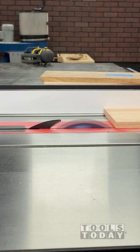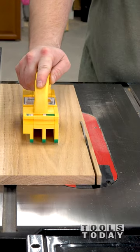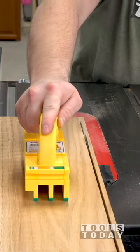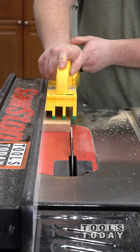I love using the Microjig push blocks to keep things safe at the table saw. They just released the Gripper to Go, now available on our website. This is a very cost-effective solution to get maximum control at the table saw, while also keeping your hands safe in the process.